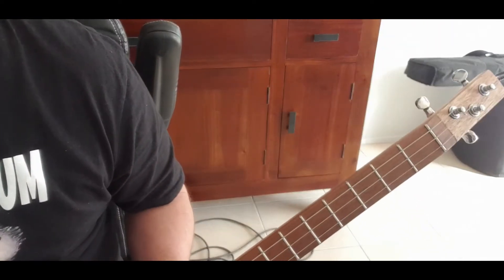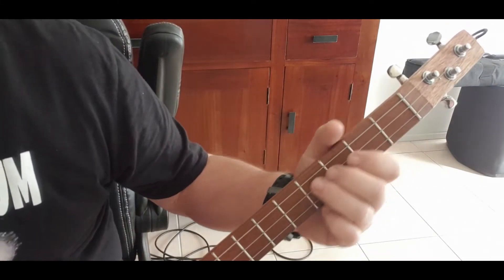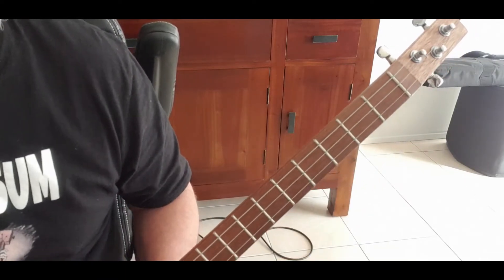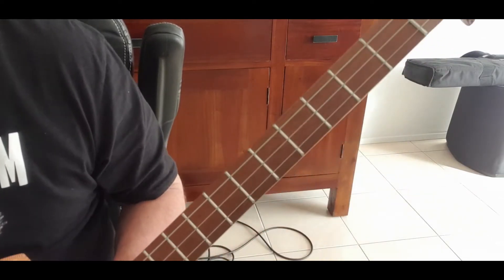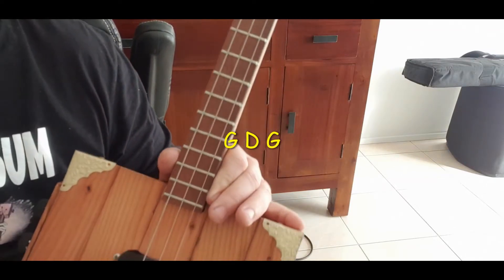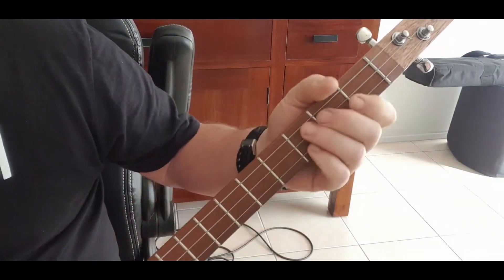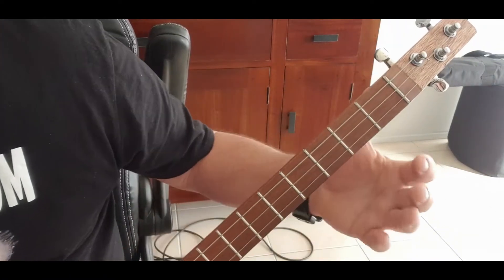G'day everyone, Geoff here at Crazy Possible Box Guitars dot com. Today we're going to learn a little blues riff. It comes in three sections: your beginning, your middle bit, and your end. We're going to tune our guitars to G D G.